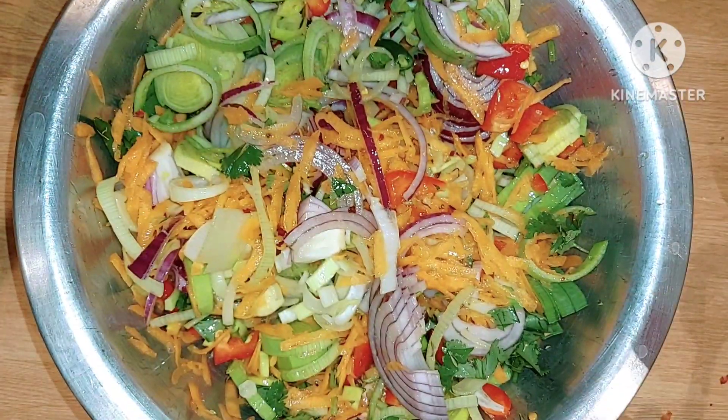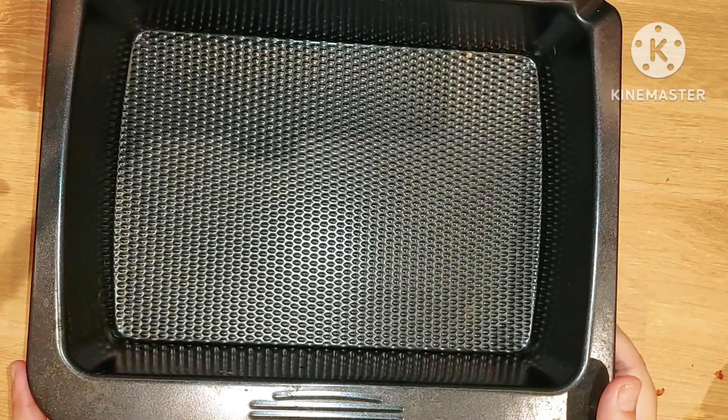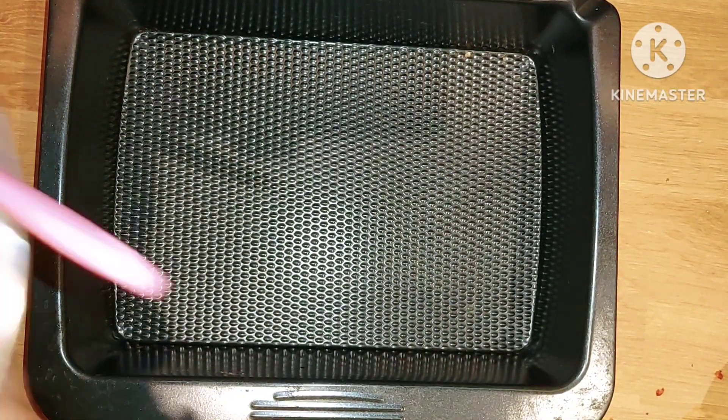Look at these wonderful colours. Take a baking tray and put all the vegetables in here.